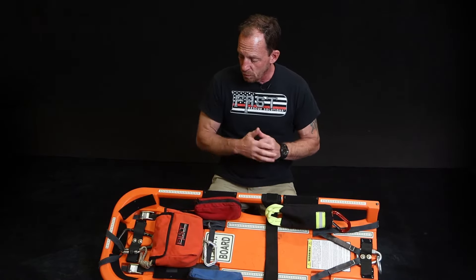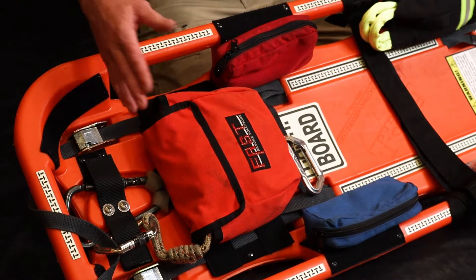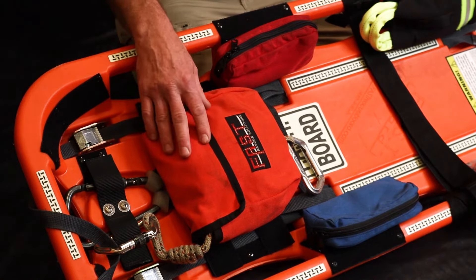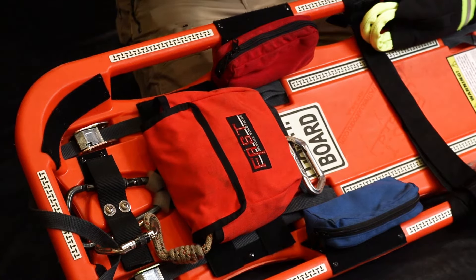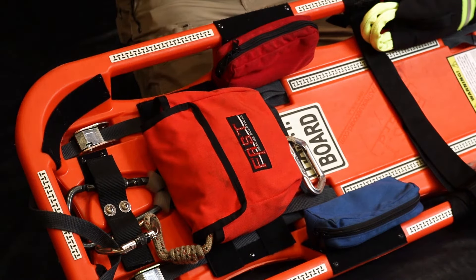Working our way down the board, we have our haul bag. Inside we have about 24 feet of bailout rope so we don't have to worry about it getting cut or burnt. It's folded over and knotted every 12 to 15 inches so we can get a good hand hold on it if we're pulling it to us. We can also use those loops throughout the rope to hook into our mechanical advantage or anything else.